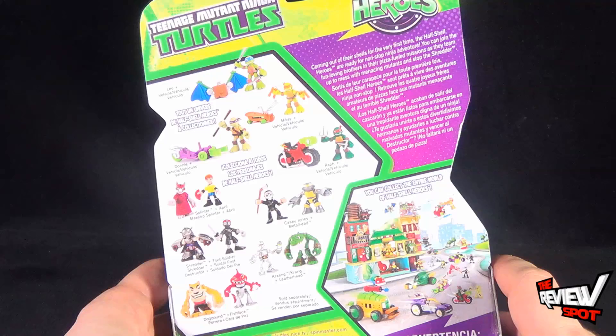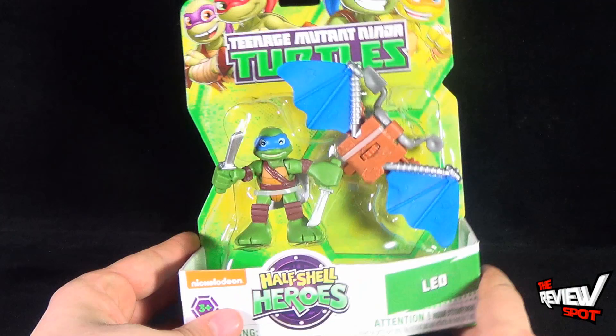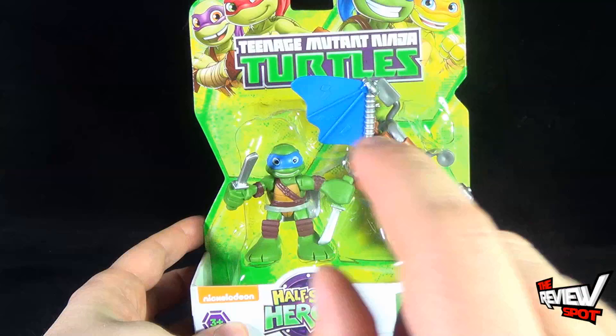You can join the fun-loving brothers in their pizza-fueled missions as they team up to mess with the menacing mutants and stop the Shredder. I'm going to take a break, get this opened up, and when we come back we're going to have a better look at Leo — even though he's got Donatello's wings. There's more heading your way, guys — don't go anywhere, stay tuned.